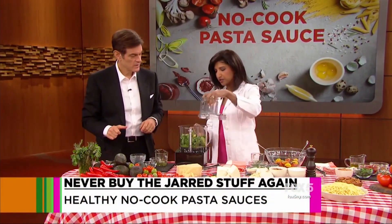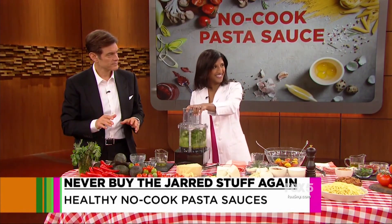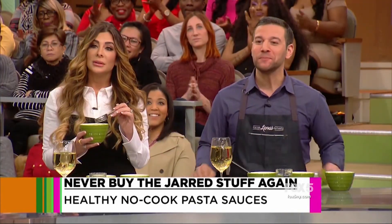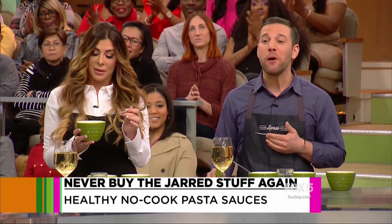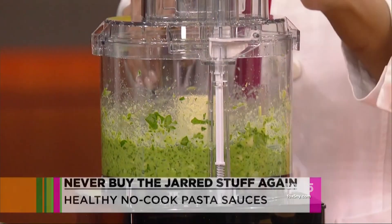So basically, you're just putting a bunch of stuff in a food processor. Looking forward to it? I'm already eating it! It tastes like an Italian guacamole — guacamole Alfredo.